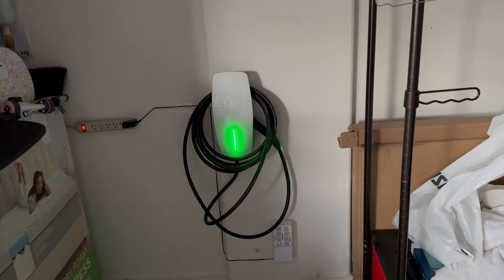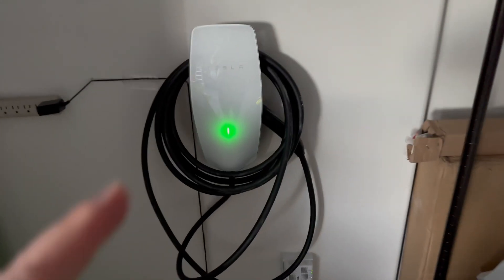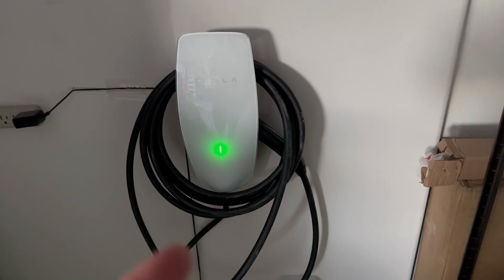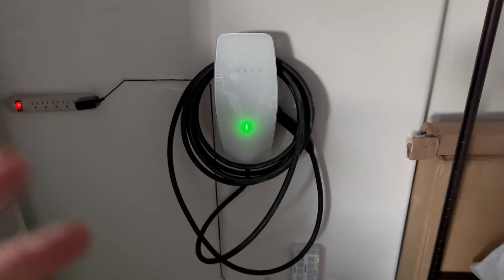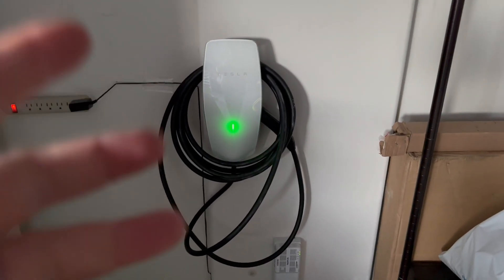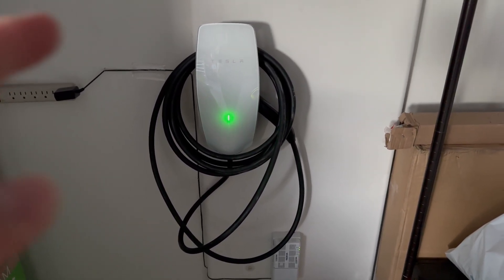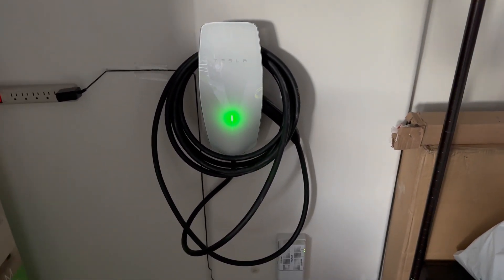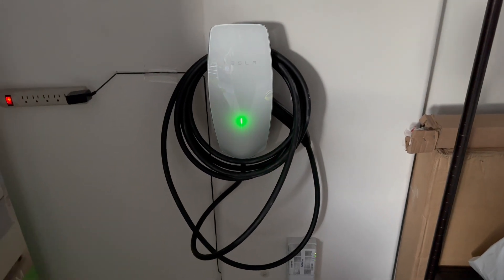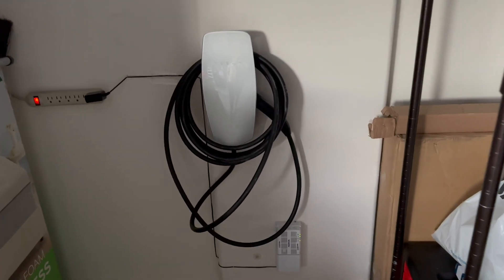Let's go — the installation for my Tesla Wall Connector Generation 3 is finally done! All I have to do now is set up the Wi-Fi. I can connect this to my Wi-Fi for over-the-air software updates and so on. Like I said, you can try to do it yourself, but it takes a professional about two and a half hours. It's better to just hire a professional.